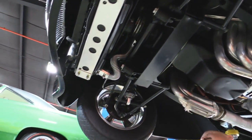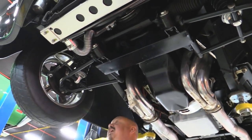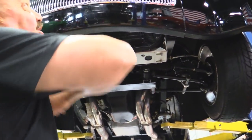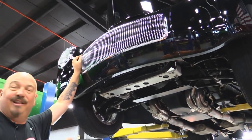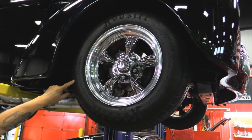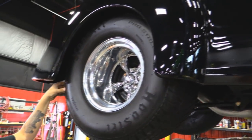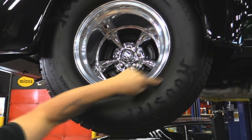We've got a Mustang 2 setup here — aftermarket, all TIG welded into this custom frame. Disc brakes up front, aluminum radiator with electric fan, manual rack and pinion. Beautiful paint on the nose and that grille is so cool — that's that iconic grille on those Willys. Up front we've got Hoosiers — 26x7.5x15s on some beautiful American Racing wheels. Out back we've got some Baloney's — 31x18.5x15, and again Hoosiers.